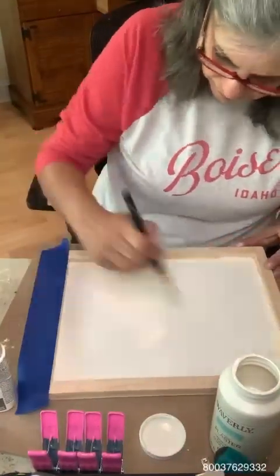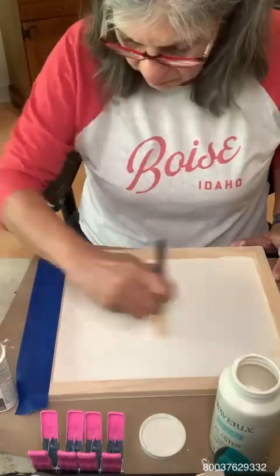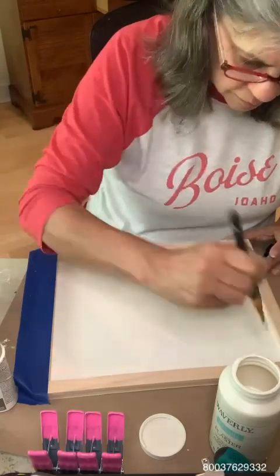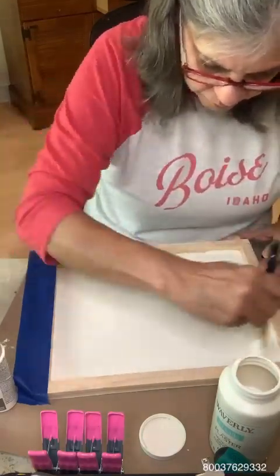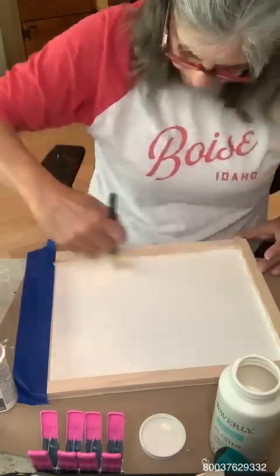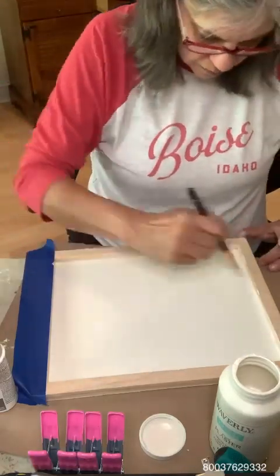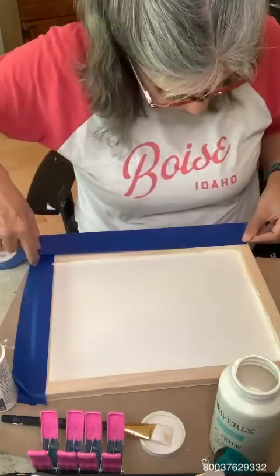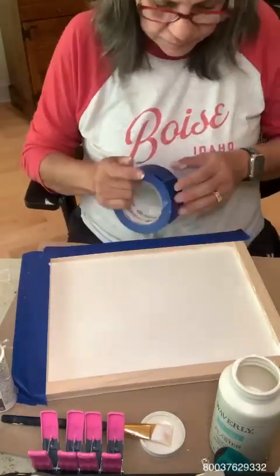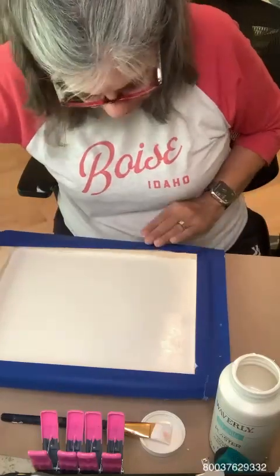I'm putting down some painter's tape because I don't want to get paint up on the top of the frame. The really cool thing about this board from the Dollar Tree is that you can use it where your project is framed inside, or you can turn it over where you just have a flat surface. This way, I wanted this to have a frame to it.